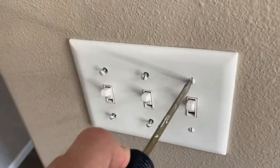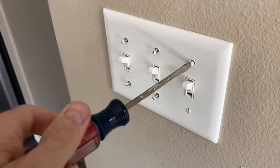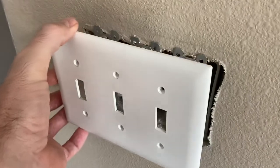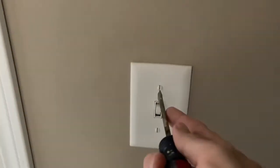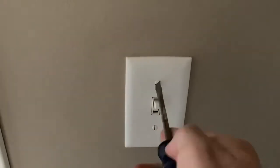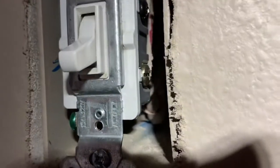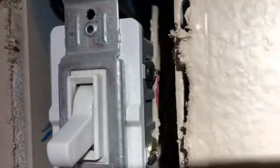You can see that switch and the one back there when you first walk in the door. The other two light switches to the right control different lights and we're not going to be looking at those. The first thing we're going to want to do is take off the wall plates for both light switches. I've just removed one — let's remove that second one.